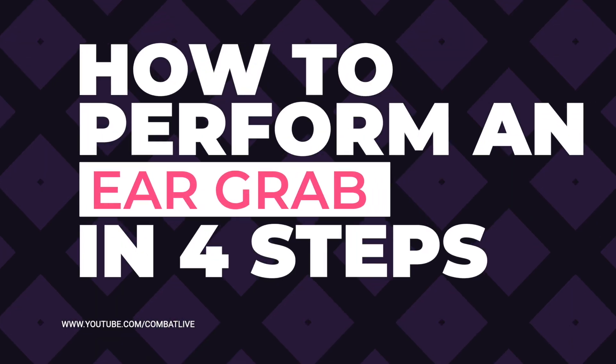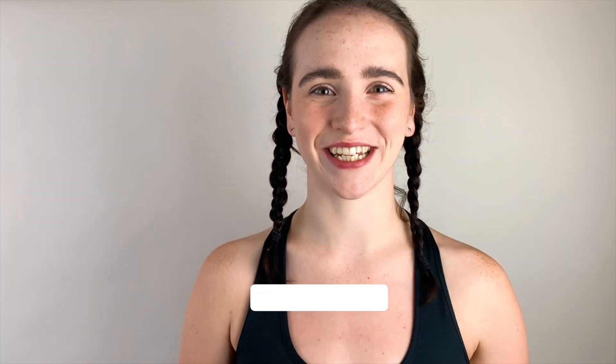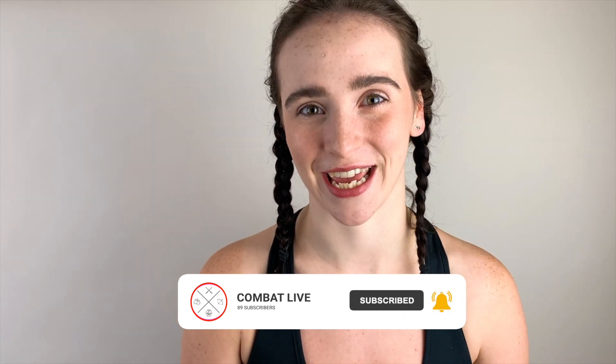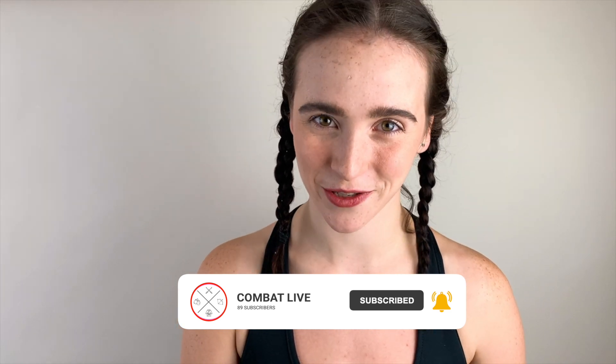Today's video is all about how to perform an ear grab for stage combat. What's up warriors? Welcome back to the channel. I hope that you're enjoying our videos. Thank you all so much for the support, we really appreciate it. If you haven't already, please remember to like, share and subscribe. So today is all about how to perform a stage combat ear grab. Let's get started.